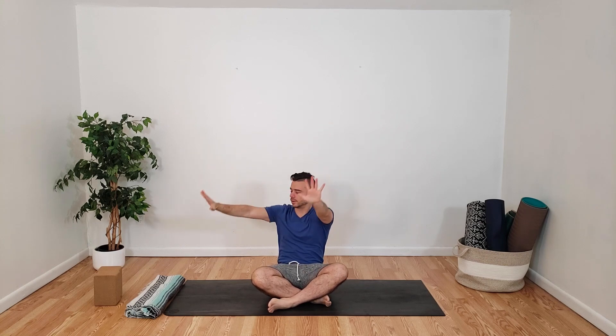Now we're going to inhale both of our arms up. We're going to exhale, twist over to our right. Left hand comes to our right knee, right hand comes behind us. Inhale, gently elongating our spine. Exhaling, just gently twisting, not forcing it at all. Inhale, exhale. Inhale, both arms up, back to center.